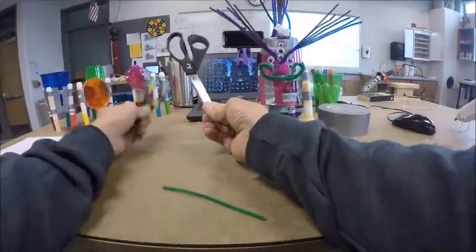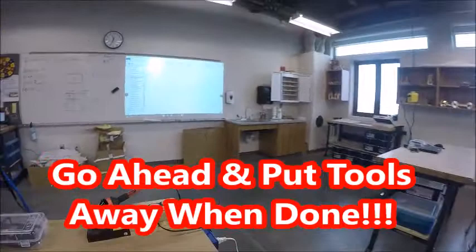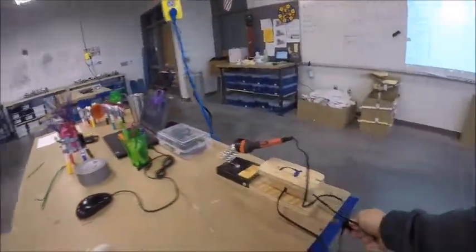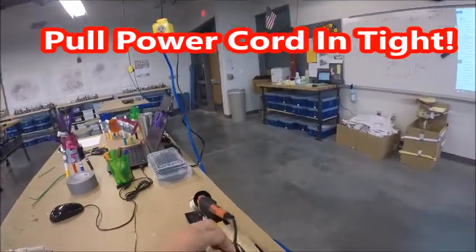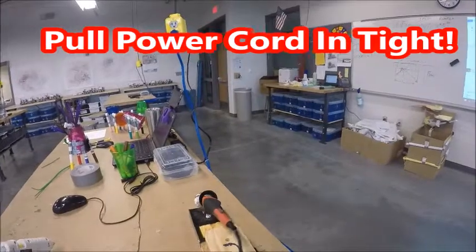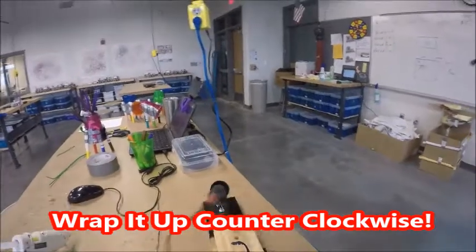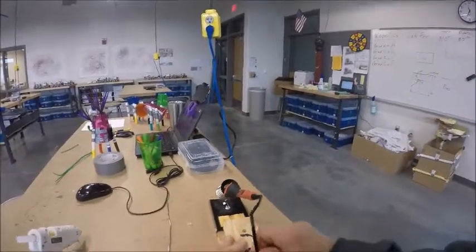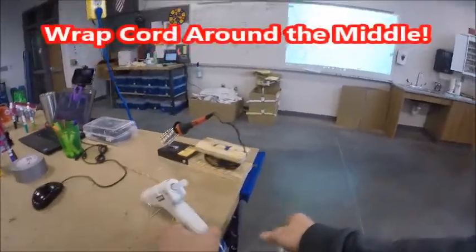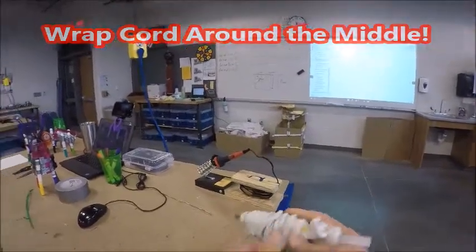When you're all said and done, make sure your tools and soldering iron all get put away. Remember: unplug the soldering iron, pull that cord tight, and wrap the cord around the holding station. Then take your glue gun, unplug it, wrap it around the middle just like before, and put it away.